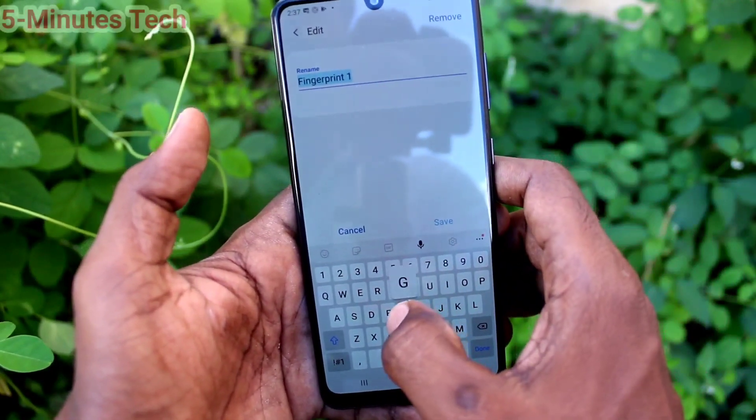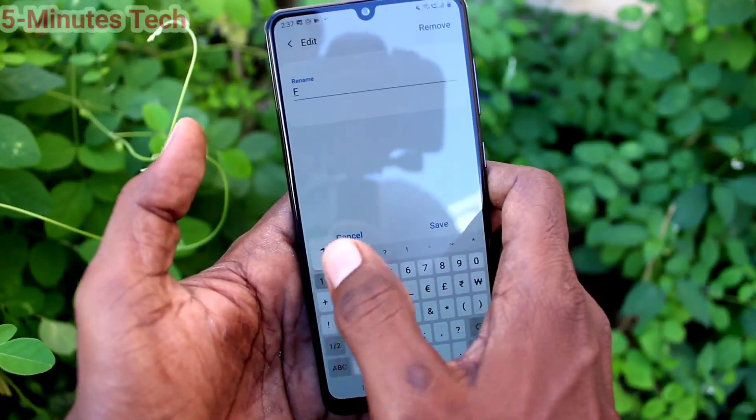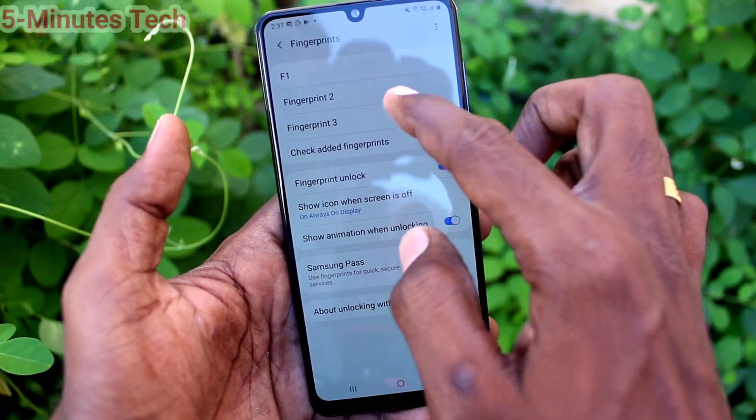Click on Fingerprint 1. Here you can edit the name — just delete the default name and assign any name you like. Here I've assigned F1.